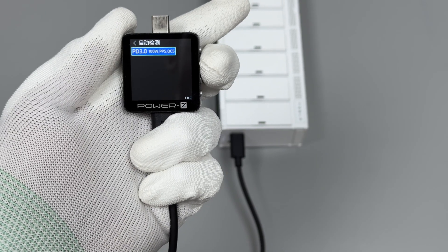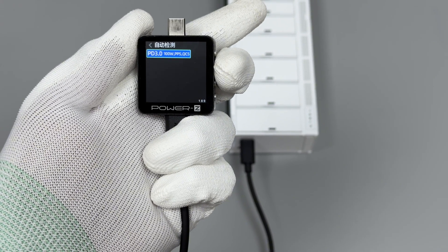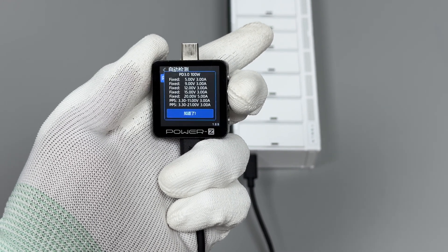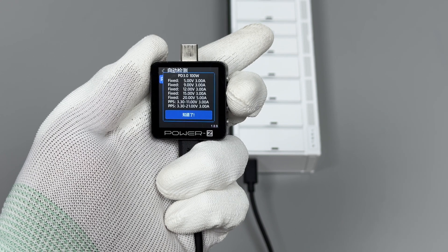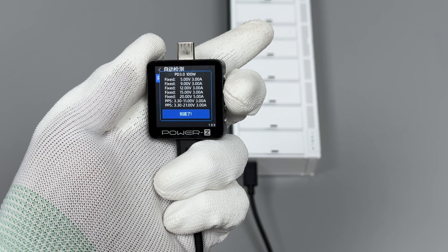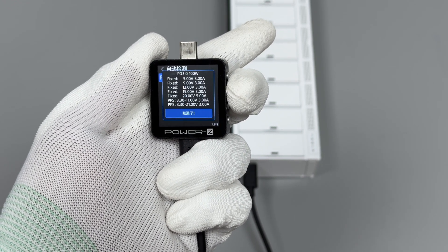ChargerLab Power Z KM003C shows that USB-C1 can support PD 3.0, PPS, and QC5 charging protocols. It has 5 fixed PDOs of 5V, 9V, 12V, 15V at 3A, and 20V 5A. It has two sets of PPS: 3.3–11V 3A and 3.3–21V 3A.